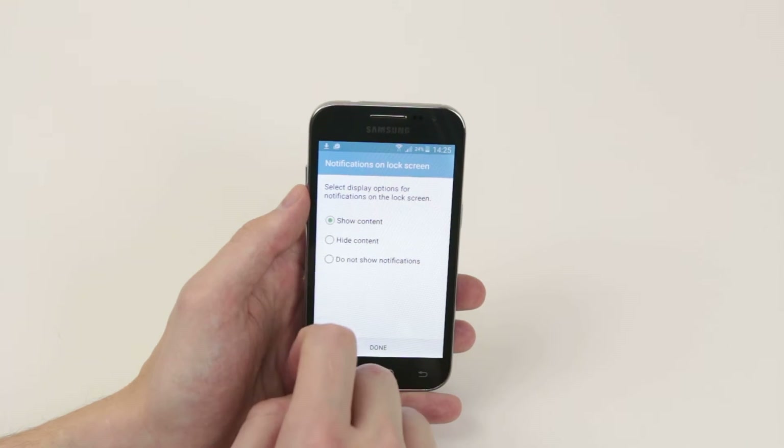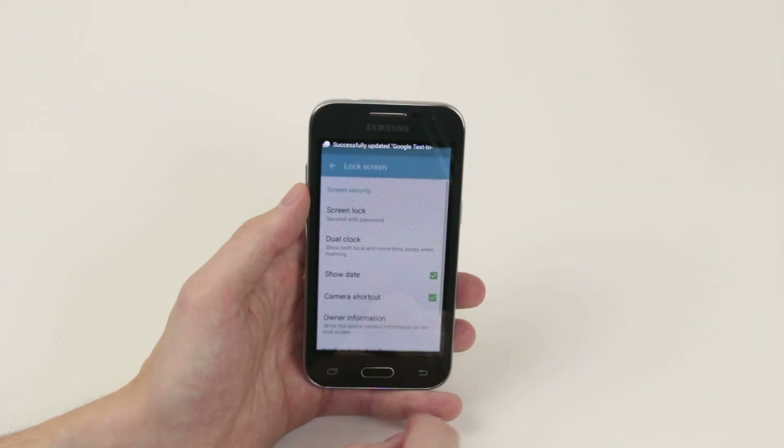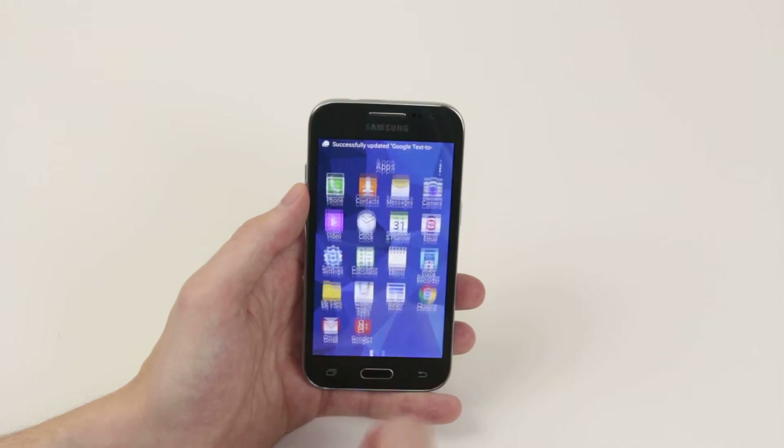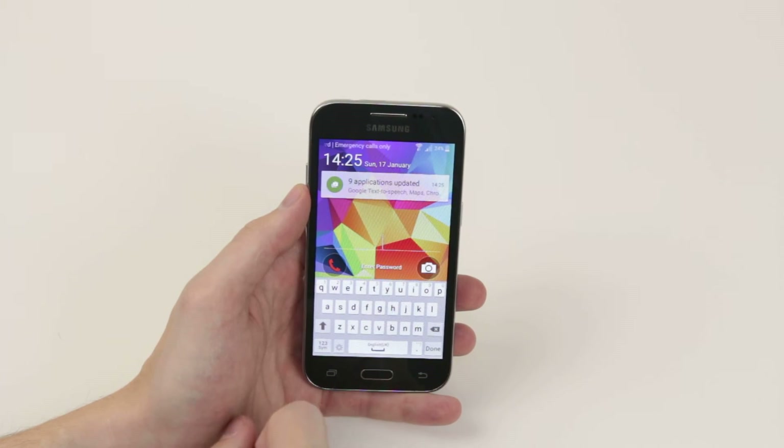If you would like to remain totally anonymous you can click 'Do not show notifications', or you can click 'Hide content' or 'Show content', whichever you wish. When you're happy, simply click Done.